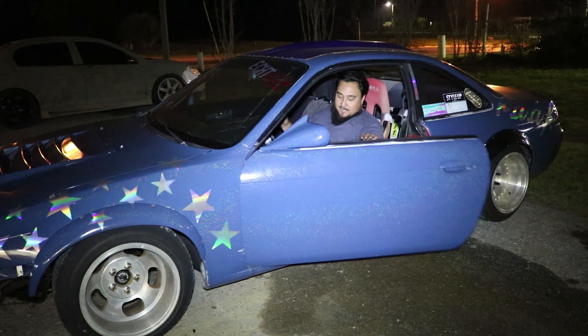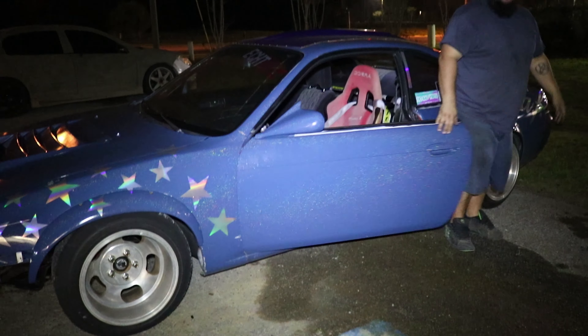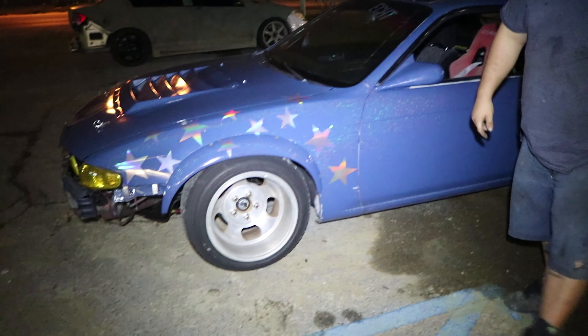That holds up pretty good. You like it? I like that a lot. How do you like the solid bushings? I think I like it a lot. Looks good. Time for tie rods. Cops are probably coming.